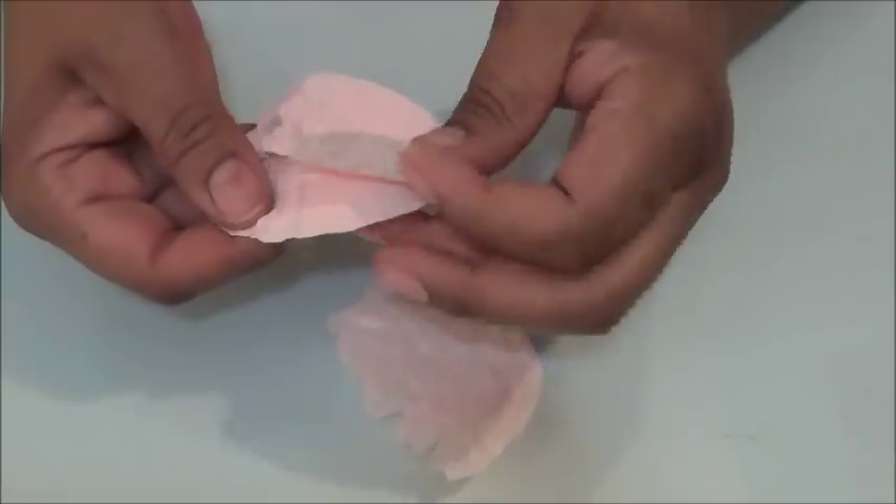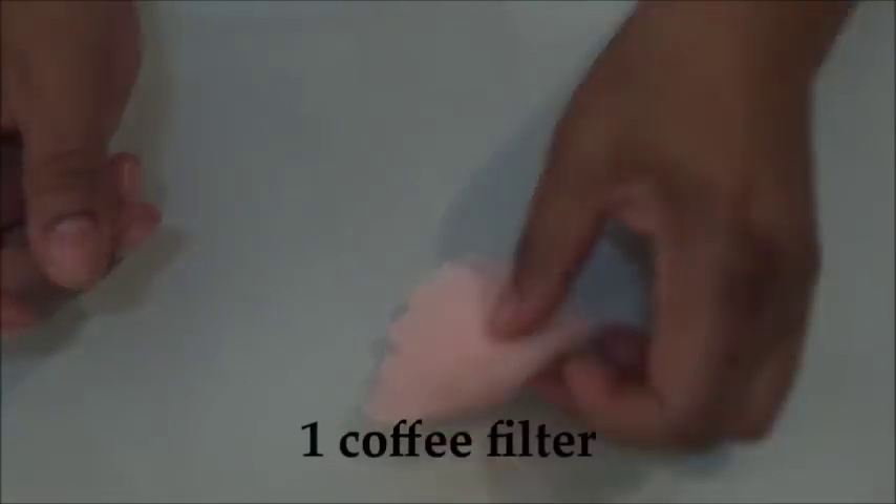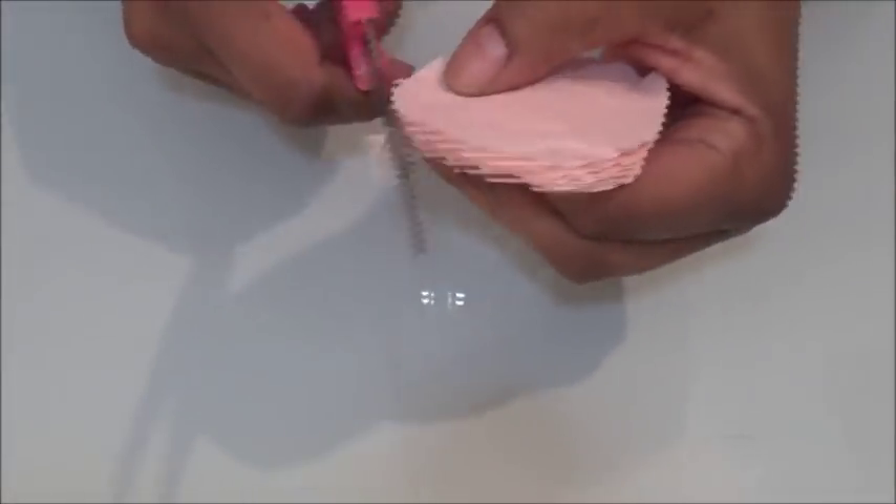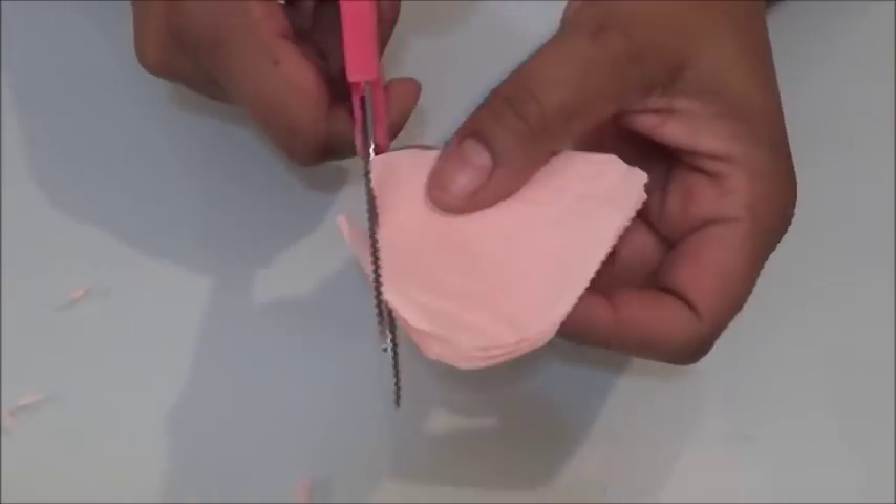Then cut the edges off and round the tip — you should have six individual pieces. Now fold a second coffee filter the same way, but we're not gonna cut off the edges; we're just gonna cut the point off at the tip and then scallop the edges.